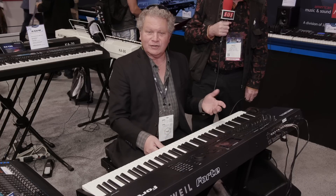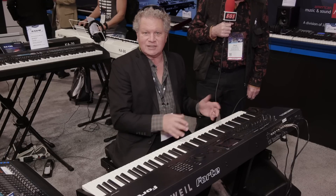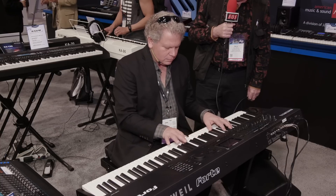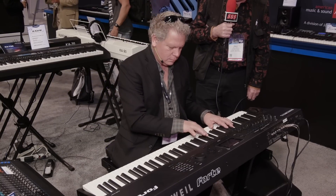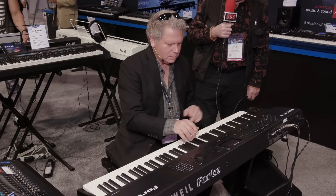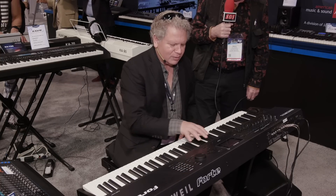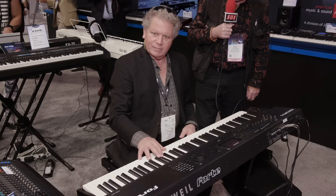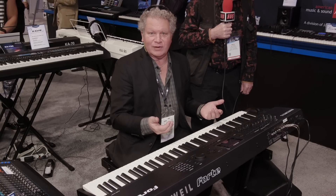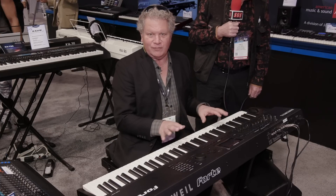You can load those SysEx files into the instrument, play them, and also combine them in the VAST architecture. I'll just play a few of the old traditional FM programs so you can get a sense of the realism. This is not samples — this is FM. We all remember these famous brass sounds. I haven't put any effects on them, so you can hear them just as they came over.